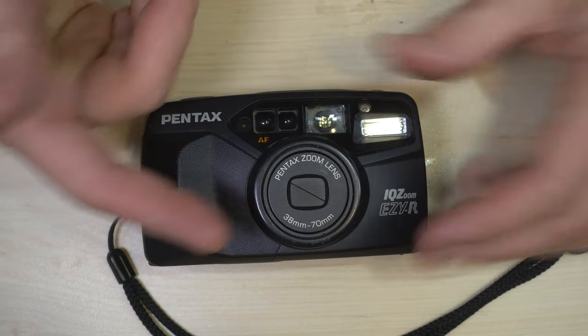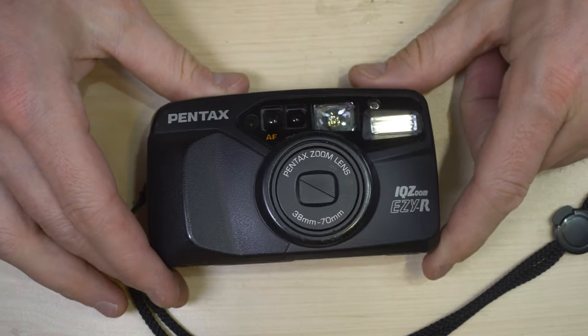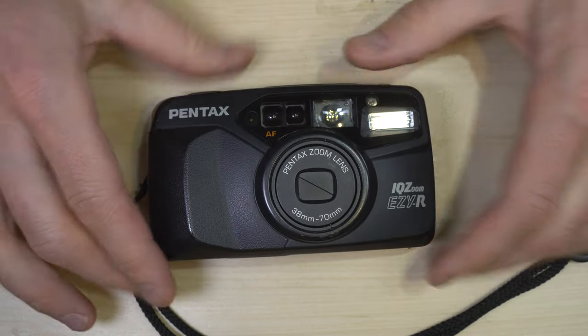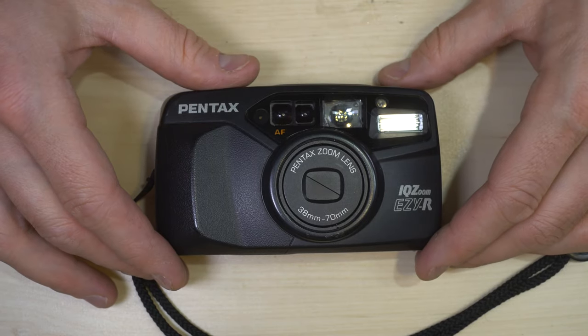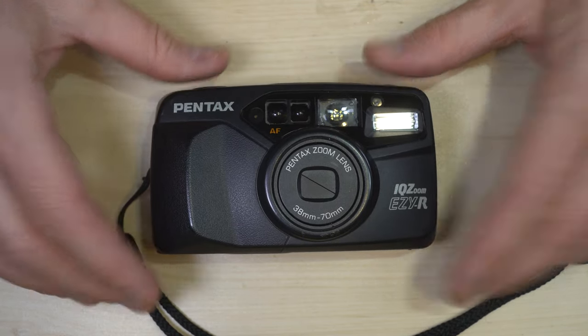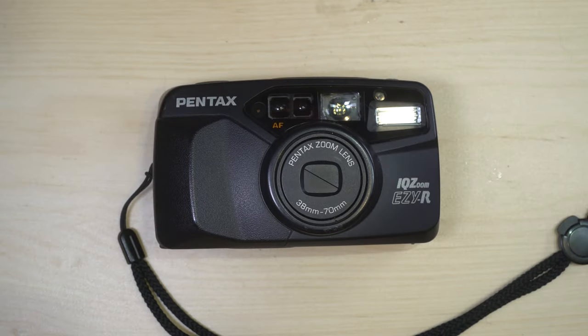And that is really it for this IQ Zoom EZR — empirically a very simple camera that you can use to take some quick and easy snapshots, and probably now affordable enough that it's worth taking into places where it could easily be damaged, because if it does get damaged, it's not the end of the world. Still, a fun and easy to carry around little point-and-shoot. Thank you for watching this video. Please give me a thumbs up — that lets me know I'm on the right track producing content which is useful and helpful to you.